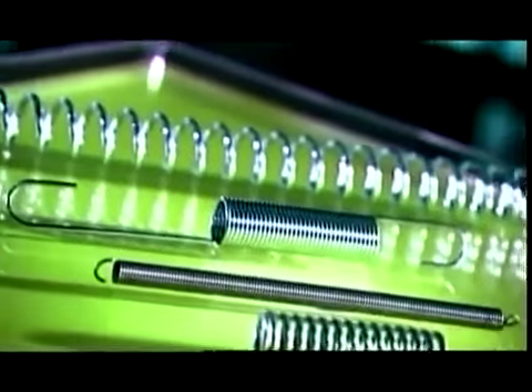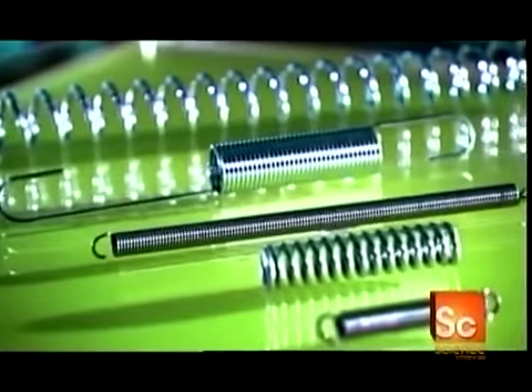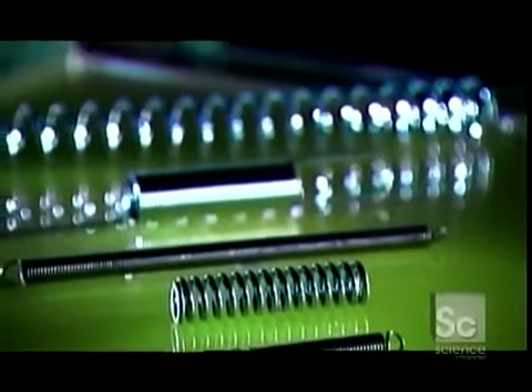A spring is a flexible metal device that returns to its original shape or position after it's stretched, squeezed, or twisted. Springs were first used in clocks during the 16th century and starting in the late 1800s in chair seats and bedding. Today, springs pop up all over — they're crucial components of modern technology.